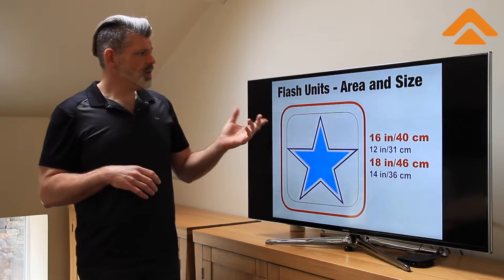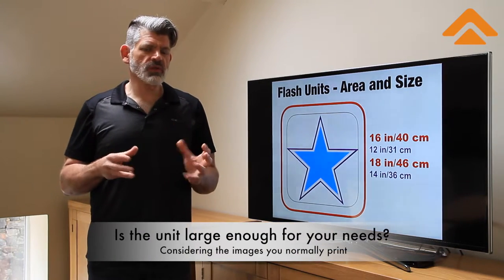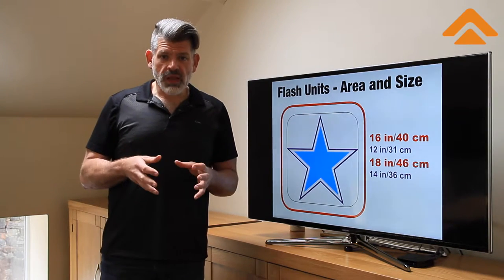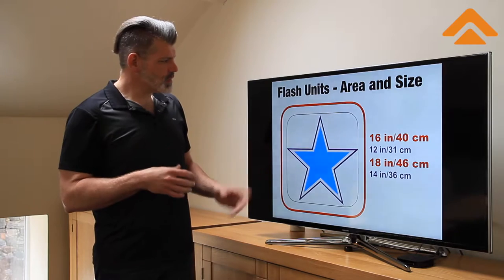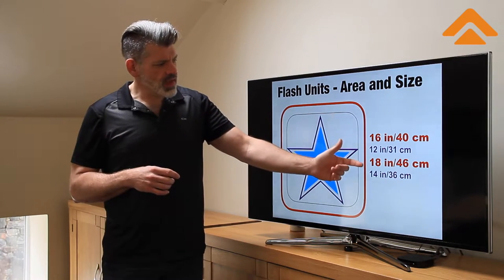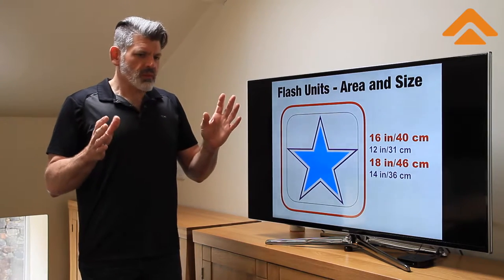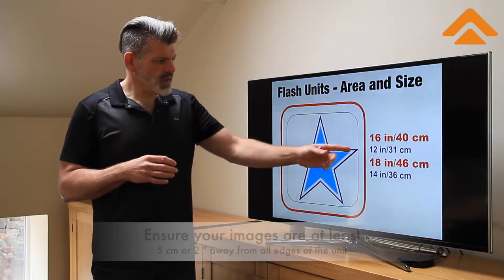We'll start off with flash units. The most important thing behind the flash unit for you as the user is: is it large enough for the images that you're normally going to work with? We're talking specifically about using the flash to flash Plastisol ink on top of Burmans. We're going to deal with the size of the unit itself. As you can see from the red line in this drawing, we're thinking about either a 16x16 or 18x18 flash, which is about 40x40 or 46x46 centimeters. This gives us an image that we can flash reasonably about 4 to 5 centimeters in all the way around the edge, or about 2 inches around the edge.